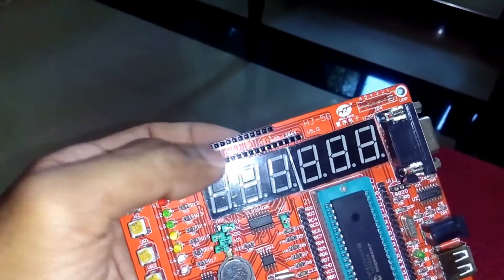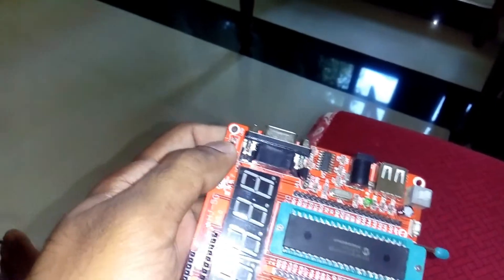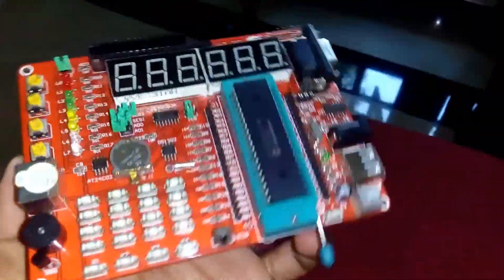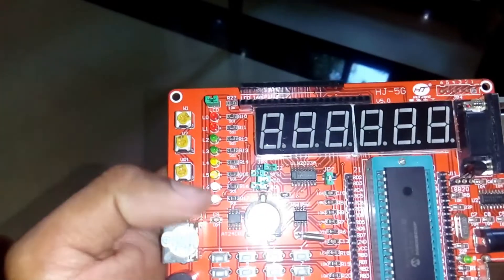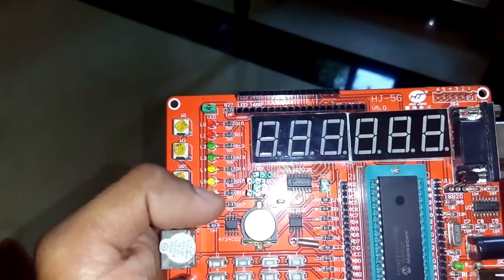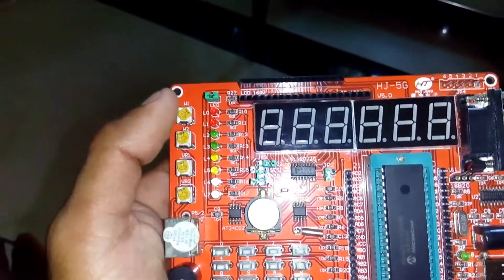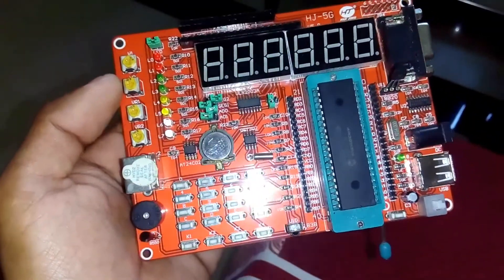Here you can see female terminals — you can connect an LCD and a graphic LCD as well. Here is the port for the PK2 programmer. Today I'm going to do a simple program to run the LEDs using a for loop, making a chaser LED. Let's see how it works.